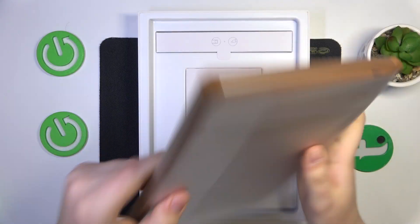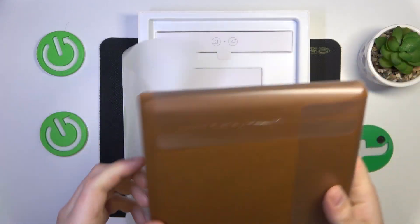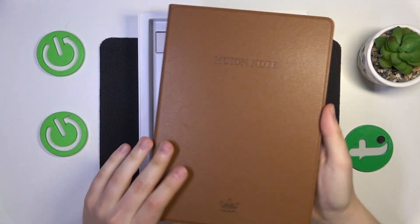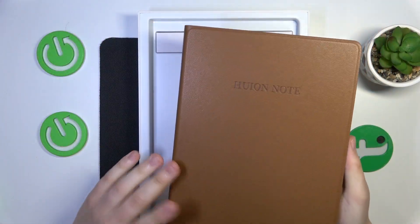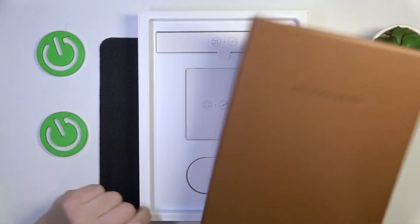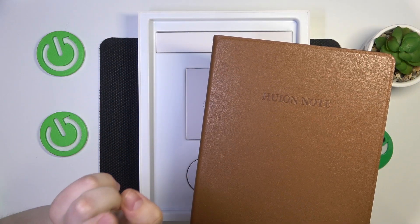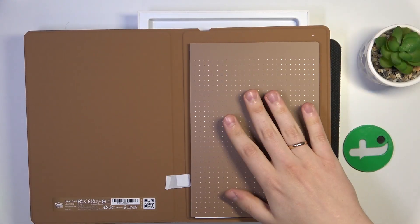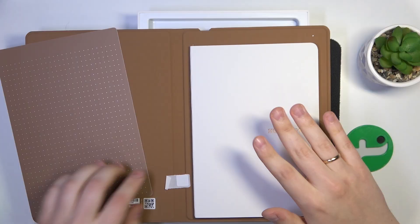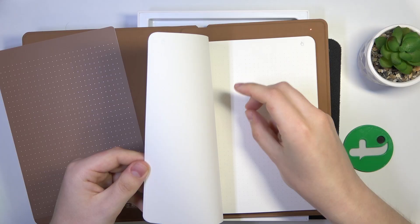Let's peel this off as well. And that's what it looks like. The exterior feels decent — I wouldn't say it's the best quality notebook I've had in my hands, but it's quite decent. It has this leather-like finish. Here is the pad for digital drawing and here are the pages that you can write and draw on using the digital ink technology.